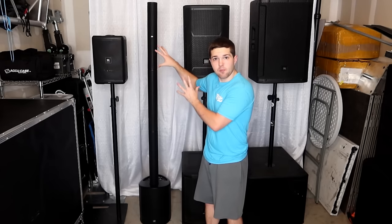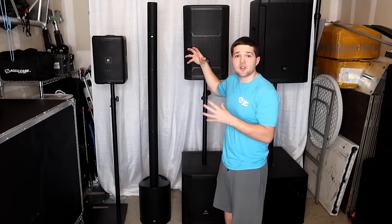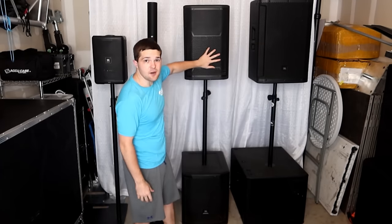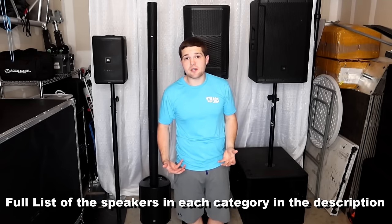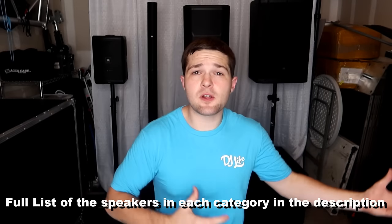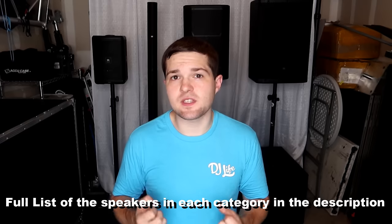Behind me I have a variety of speakers — these are the ones I've selected for my own personal application. I've broken them into categories: battery-powered and portable speakers, beginner-type speakers, intermediate speakers like the PRX series, pro-level speakers like the PRX series at the higher end, and then touring-grade speakers like line arrays. Each category has different benefits that make them better for certain applications.